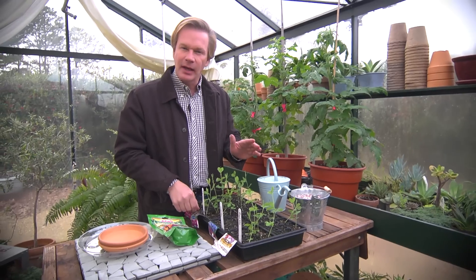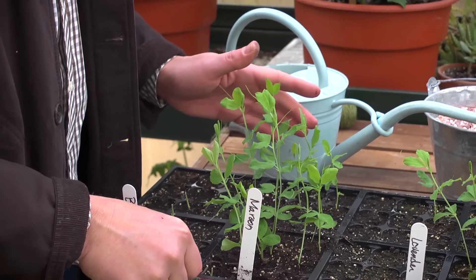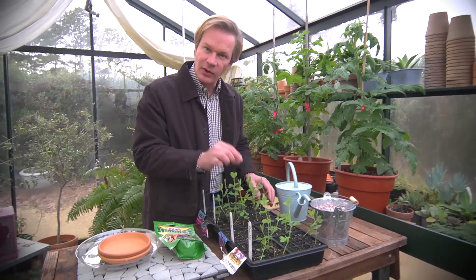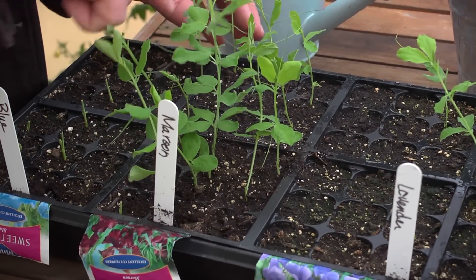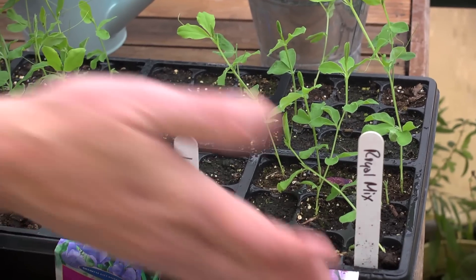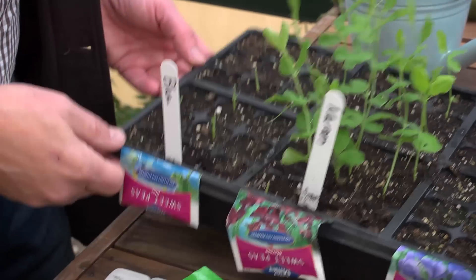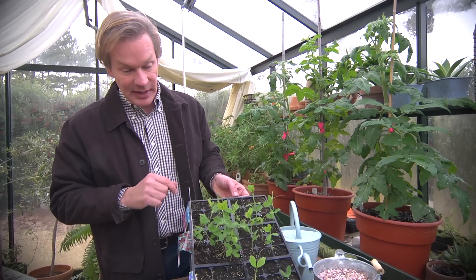I planted these about a month ago, about 28 days ago, in my potting shed. What I did is I just took these cell packs, filled them with soil, and then put a sweet pea — they're really a dark, black, round seed — one in each cell. Some of them actually grew better than others. I had them sitting outside because we had a few warm days, and you can see these got chewed off by a rabbit. So I brought them inside my little greenhouse.